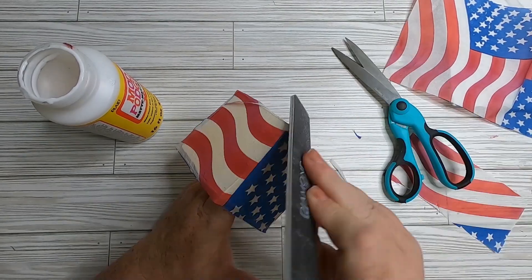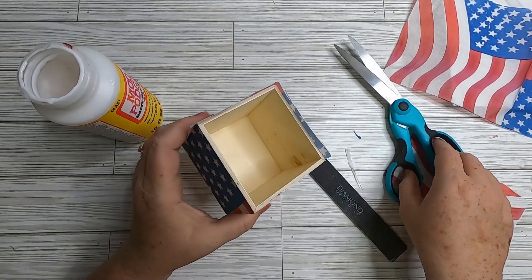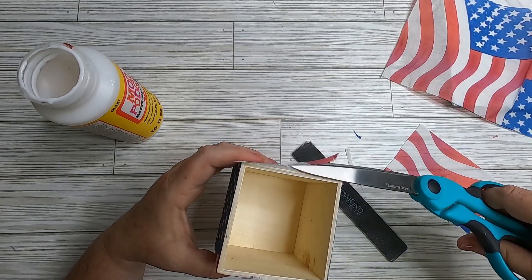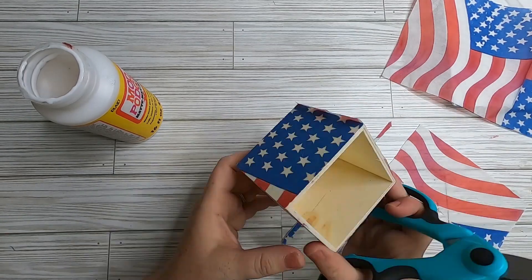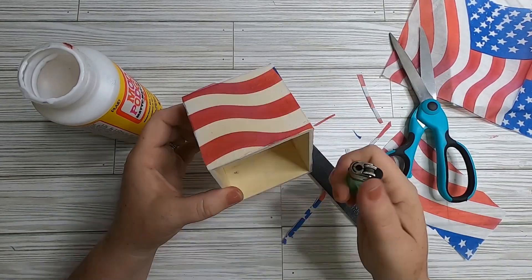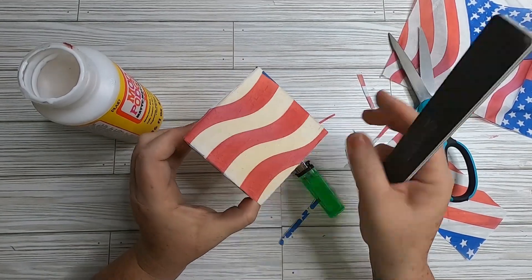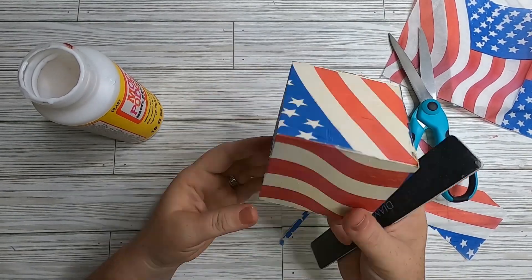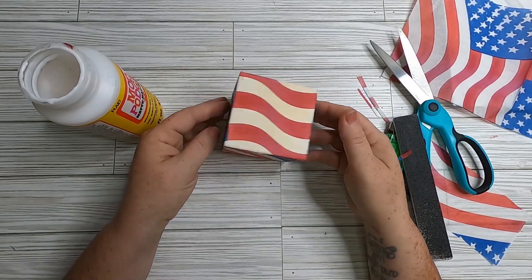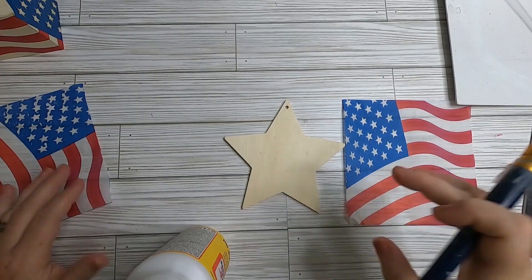Continue smoothing out any bubbles or wrinkles. You can use sandpaper, an emery board, or a sanding block to fix the edges — trim off the majority with scissors first. If the napkin feels wet and wants to tear while sanding, take a lighter along the edge and it will burn the excess off, creating a nice crisp edge. Always have water nearby for safety.